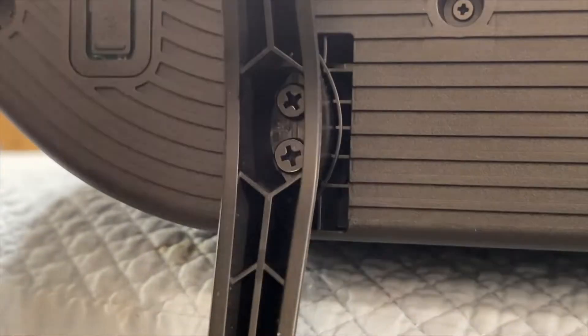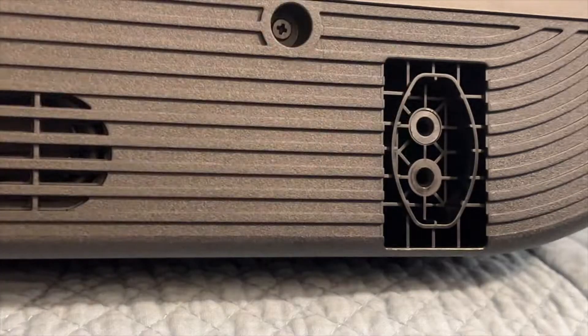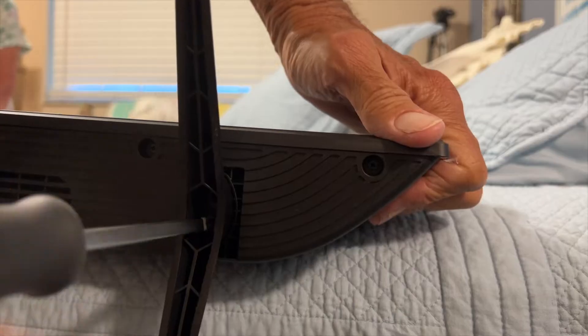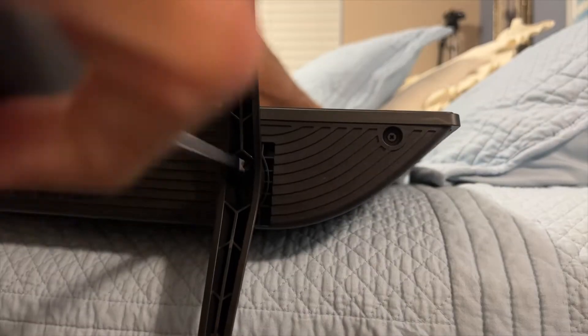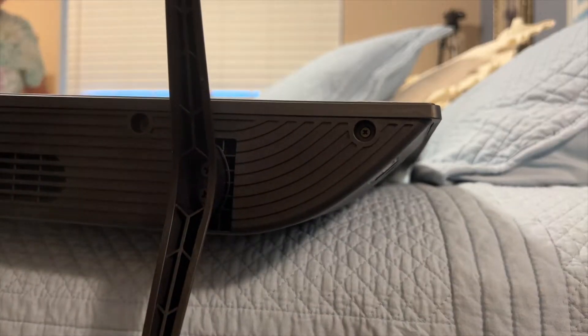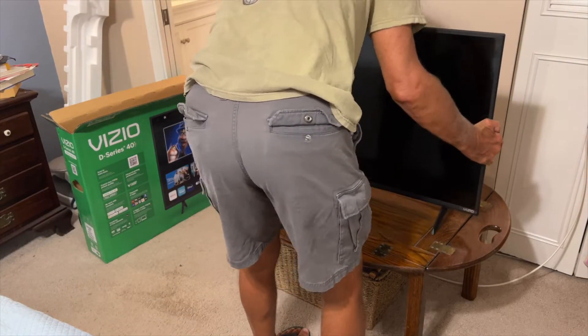There's the one on the left side done. Now we've just got to do the one on the right — exact same thing. Just push it in there, get your screw in, tighten it down nice and tight. You've got four total screws to put in. Not too hard, pretty simple. Now look at your TV — looks fantastic!